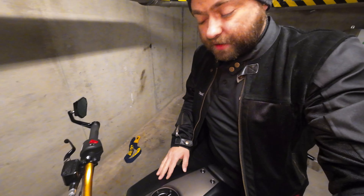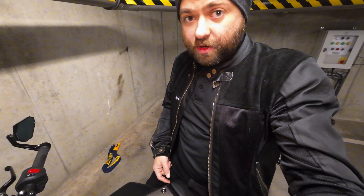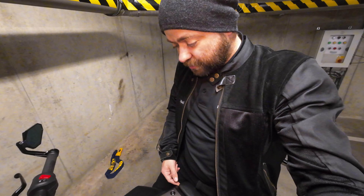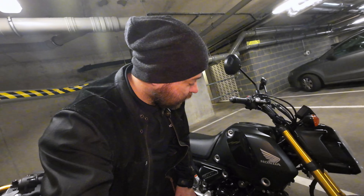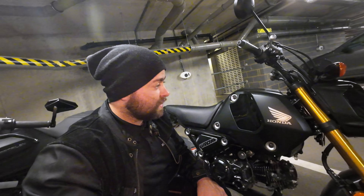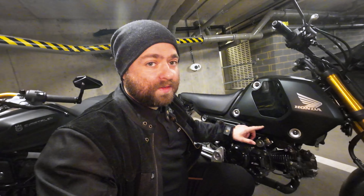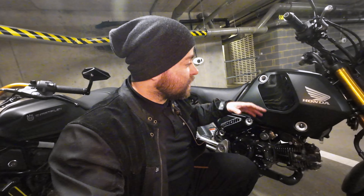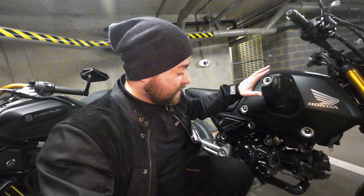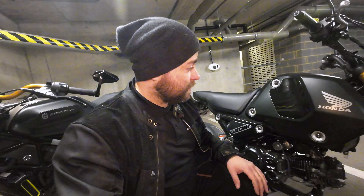I thought it was a one-minute job, but it was actually about half an hour just to keep everything aligned. On Honda, everything just clicks together — so simple, with only a few screws, and very easy to remove the plastic. When you put it back, it just clicks in and everything is well aligned. I'm very happy about the build quality of Honda.